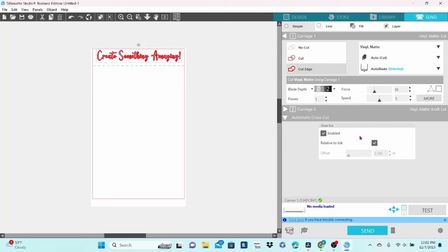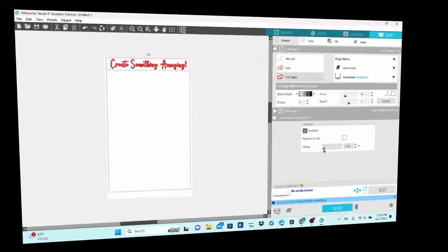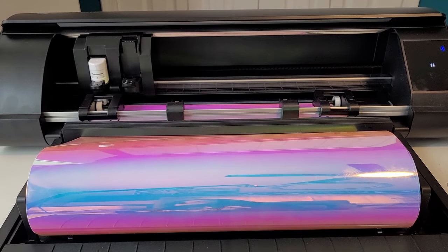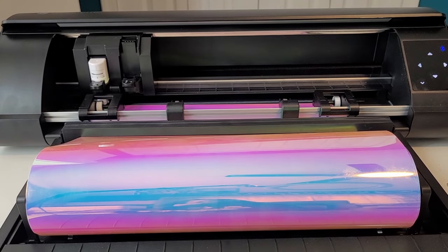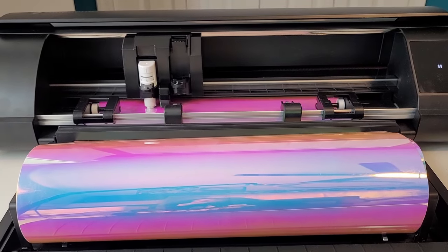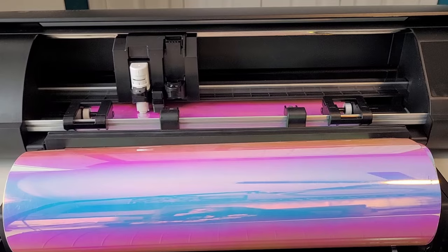This will stay on and become available anytime you cut with no mat. A blue dashed line appears under the design on the design mat, showing you where the material will be cut off. I have Relative to Job selected, which means the software will automatically determine where to make the cut. You can also uncheck that box and use the Offset slider to have more control over this feature. Once we send that through, you can see the roll feeder in action — and bonus close-up of the Cameo 5 cutting.